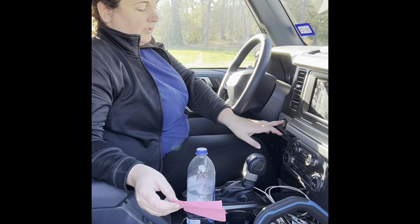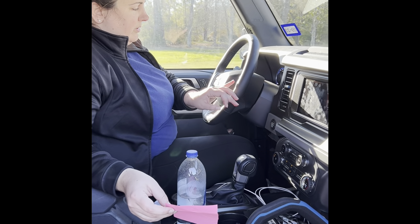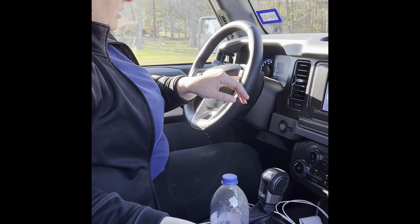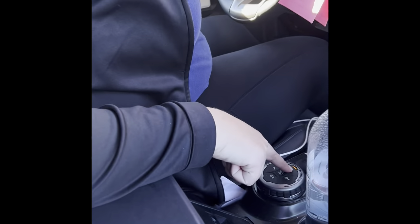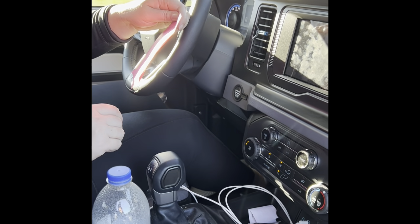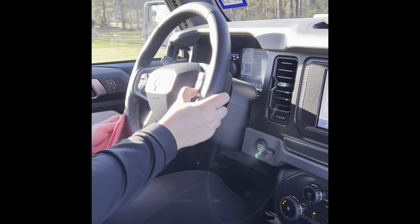To enable neutral tow mode: press the start button and put everything in accessory mode without pressing the brake. It's going to tell you accessory mode is active. Then press 2H on the GOAT mode selector, shift into neutral, then press and hold the brake. Go to the menu, go to Settings at the very bottom.